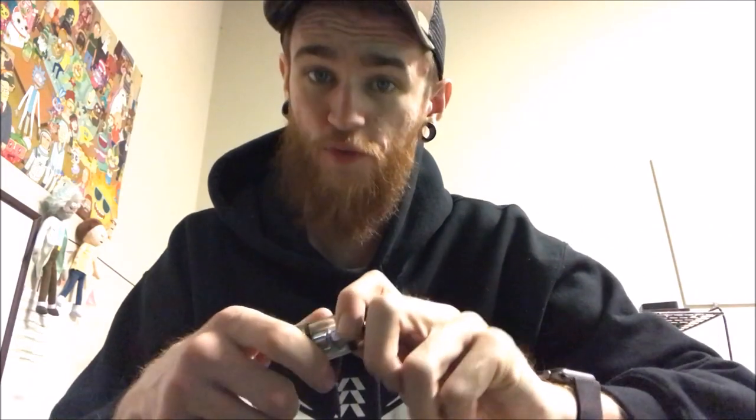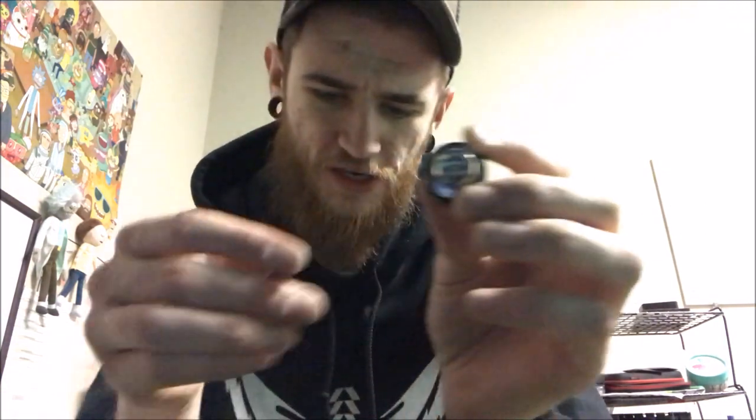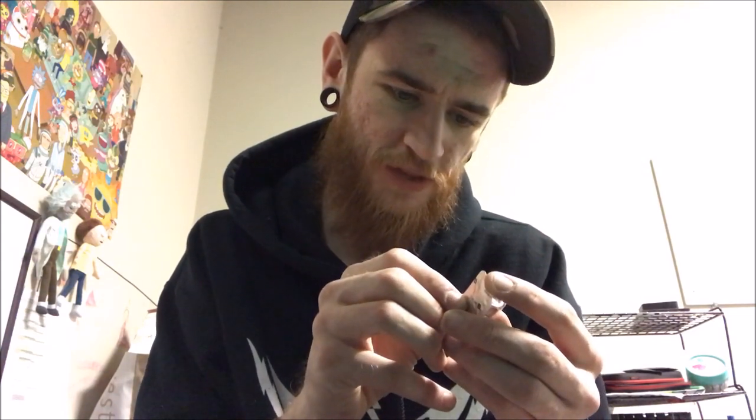To take it apart, unscrew it from the bottom — I typically turn it upside down and spin it counterclockwise. When you get a new tank, you want to make sure you're priming your coil before filling it up. If you don't prime the coil properly, you're going to get a bad burnt hit, and that's not a great way to get started as a new vaper. Here's the coil — this is the GT6, with a wattage range of 40 to 100 watts and a 0.2 ohm resistance.